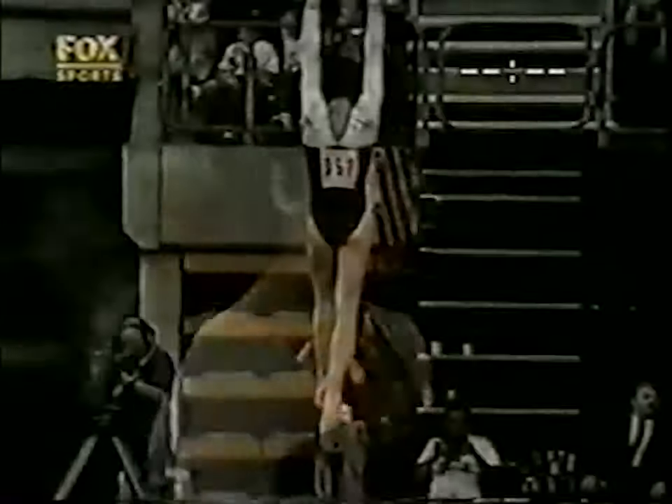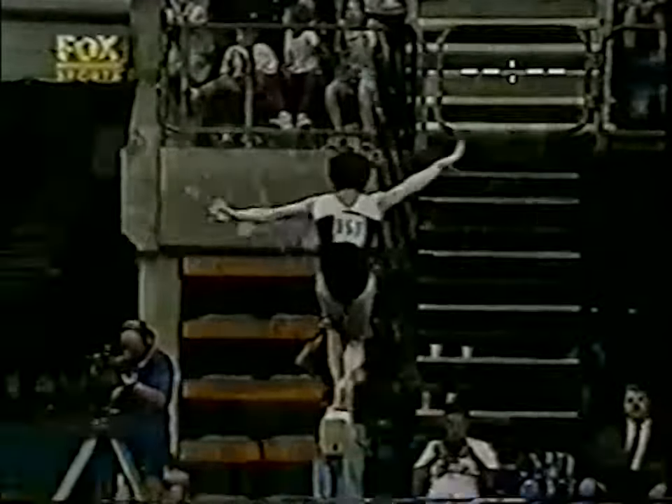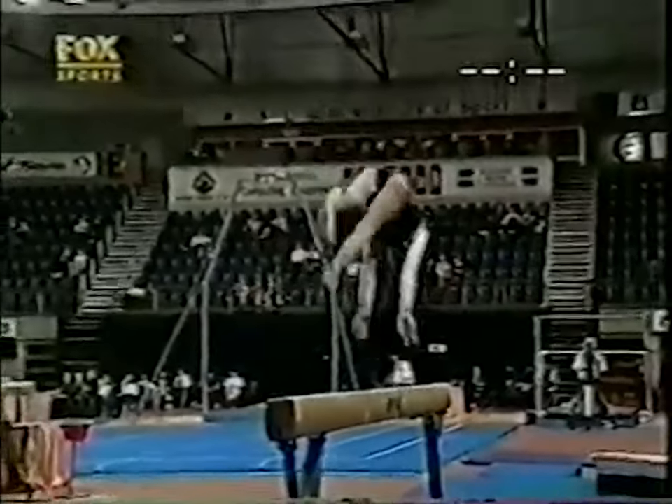A reasonable routine from Serenco — no falls, but a couple of serious wobbles in there. The front soltoe on the beam itself: good view from the back. It shows you what little margin for error there really is.